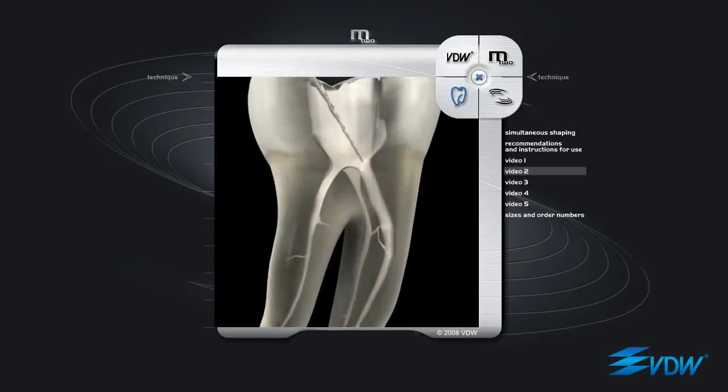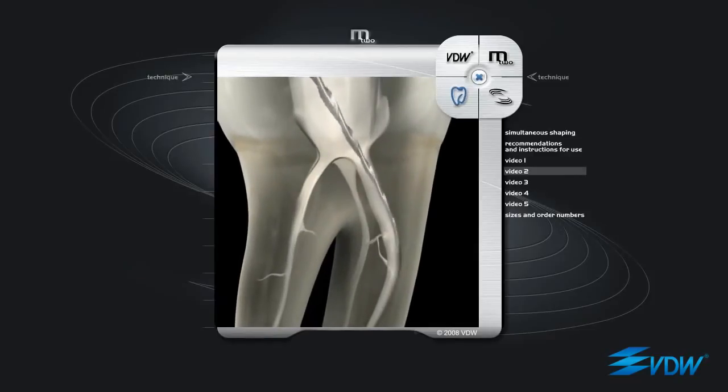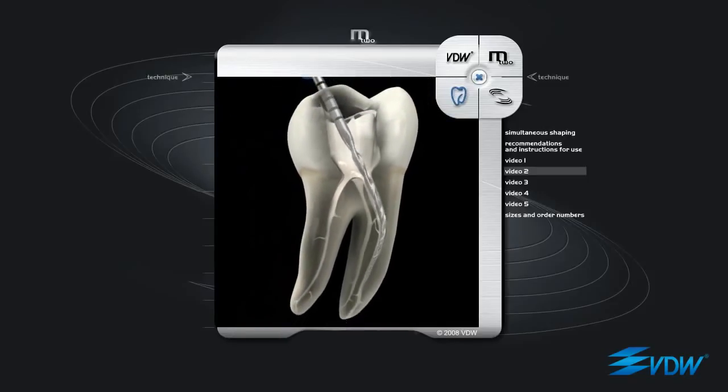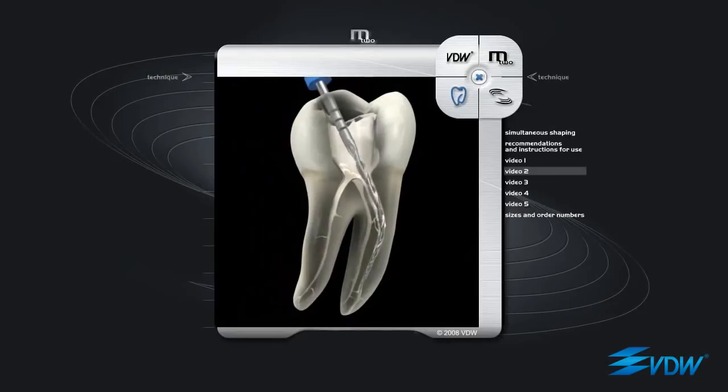The second instrument to be used is M2 ISO 15 taper 05. It is inserted in the same way and it will proceed naturally in the same way as the previous instrument. Particular care must be taken during incremental progression that there is not too much pull on the tip of the instrument. Also in this case, if required, passive filing is alternated with incremental progression.